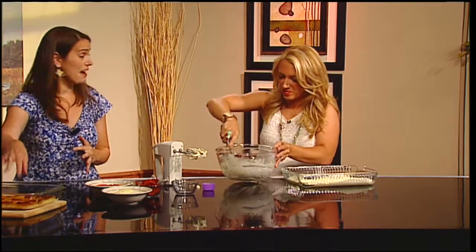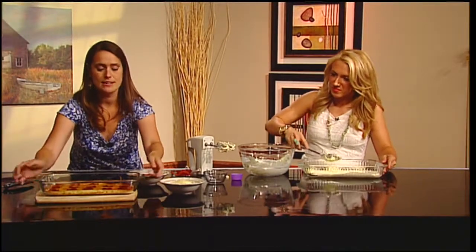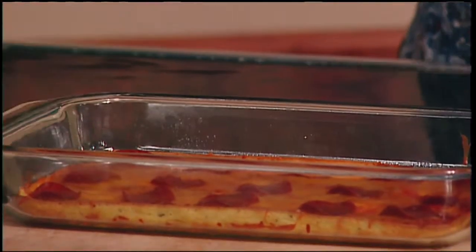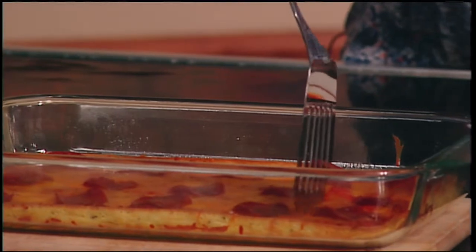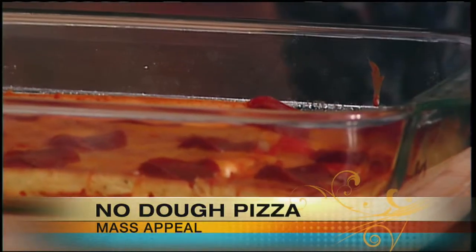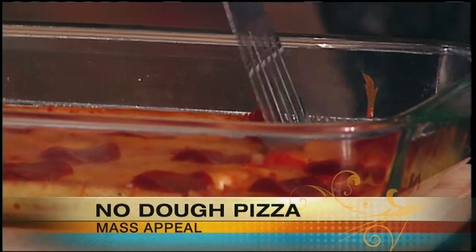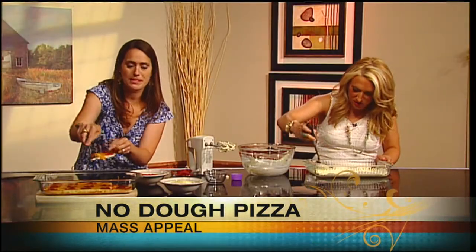This is actually the final product. I just took this one out of the oven here in studio. It looks like an actual pizza crust — it cuts like a pizza and it serves like a pizza. By adding the Italian seasoning into the dough, you're actually creating more of a focaccia bread kind of taste to it, so it gives it that extra flavor that you're looking for. That's a really good idea.